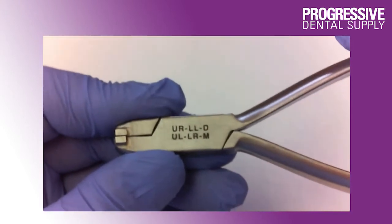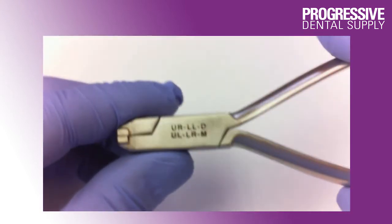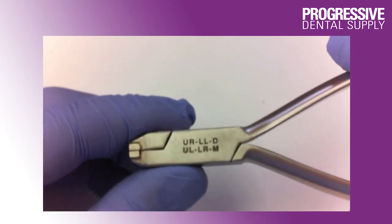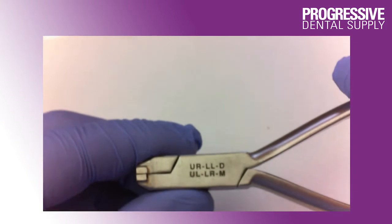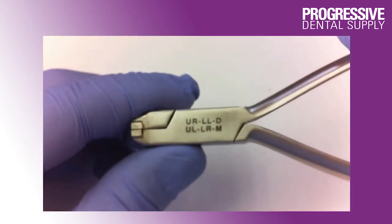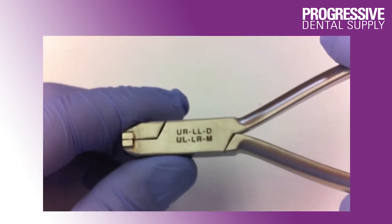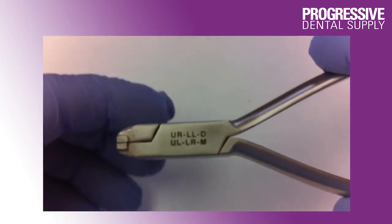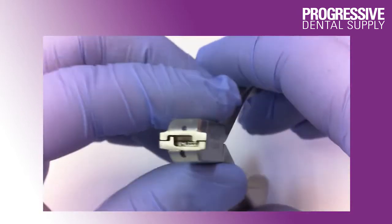These pliers will also create a mesial or a distal step depending upon the marginal reach that needs to move. The steps will be either mesial up or distal down, or vice versa, depending upon the reach that needs to be corrected.